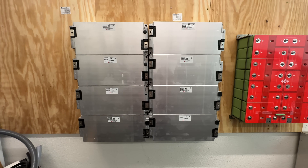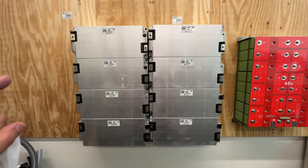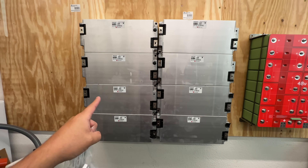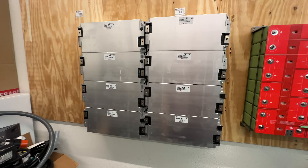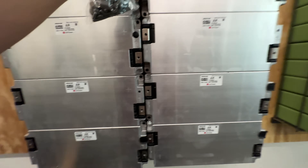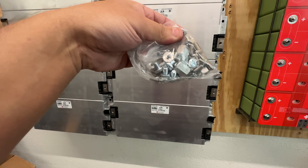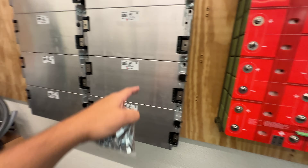With over 200 Wh/kg, this is one of the lightest and smallest 20 kWh setups I've ever seen — a crazy small power wall. Here are all the positives on one side and all the negatives on the other. I've made aluminum bus bars and I'm going to install them now.